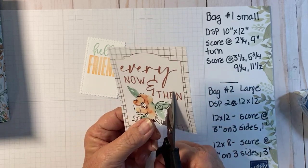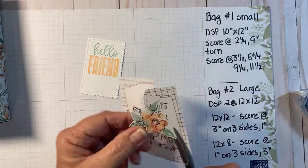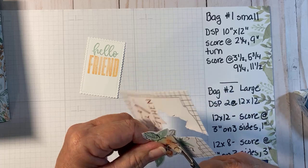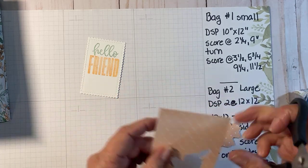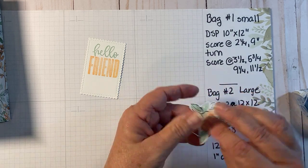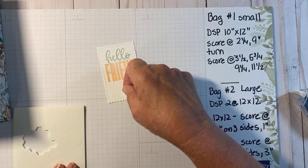I love these little cards but sometimes the sayings on them aren't exactly what you want to use for a card or gift bag. They are called Memory and More so they're great for scrapbooking and sharing memories, but sometimes you just have to change them up a little bit. I'm not going to throw this leftover part away because it would be great to punch something out of - I always save those little pieces. Now I have that piece and I'm going to pop it up with dimensionals.